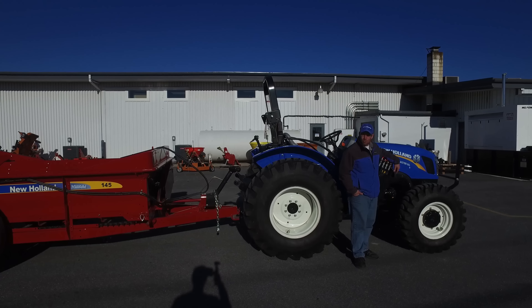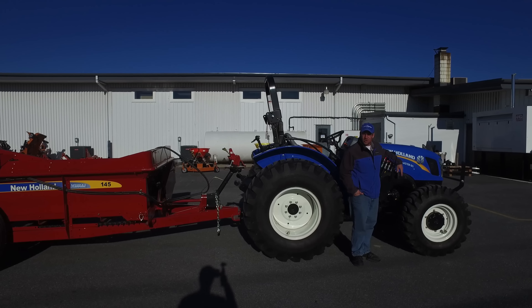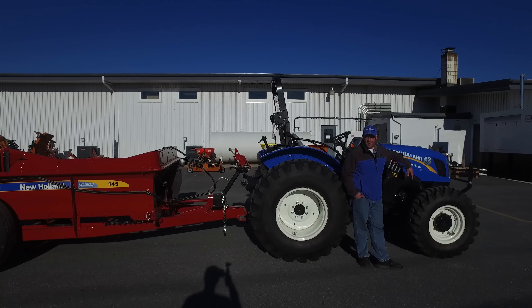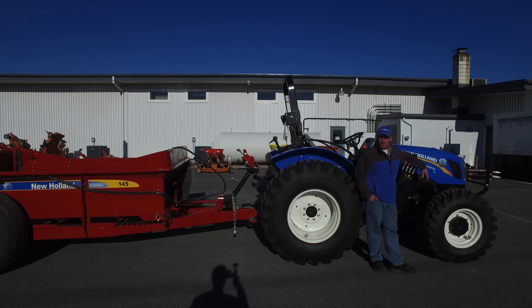Hello, I'm Brian Messick with Messick Farm Equipment. Here today we're going to talk about the New Holland Workmaster Series Tractor. The Workmaster Series comes in three models: a 50, a 60, and 70 horsepower tractor.